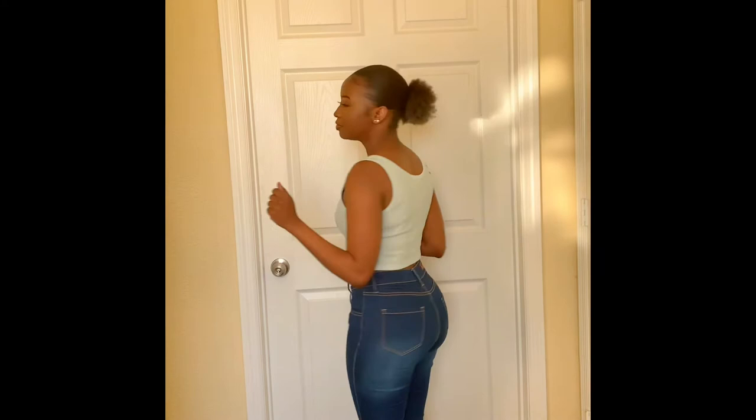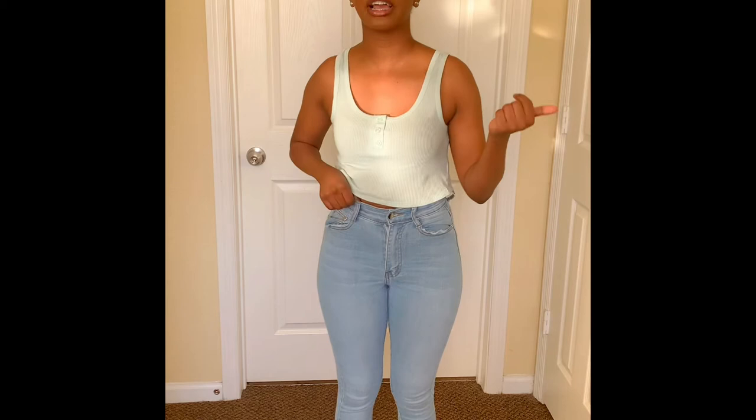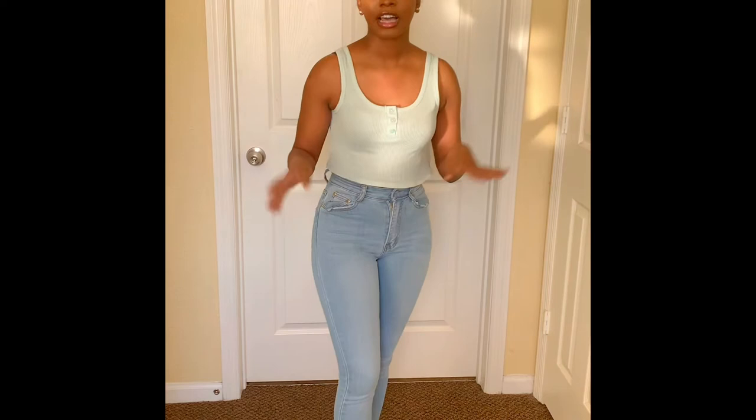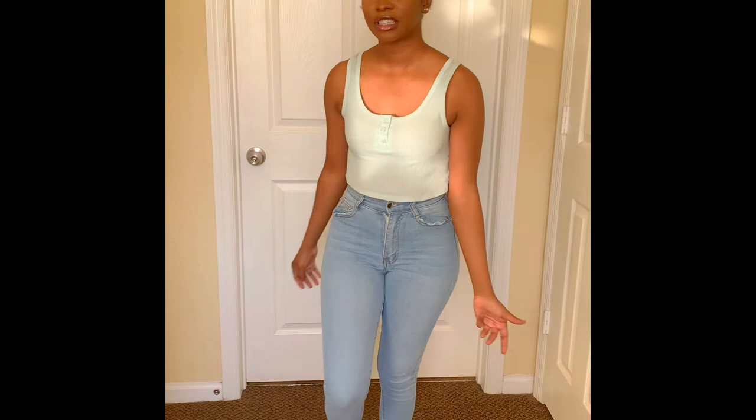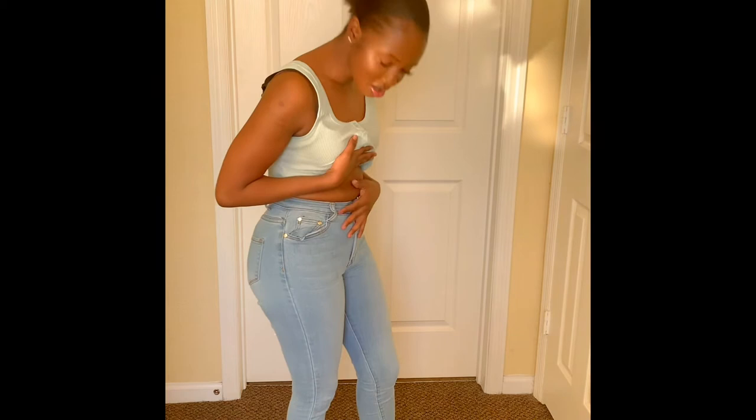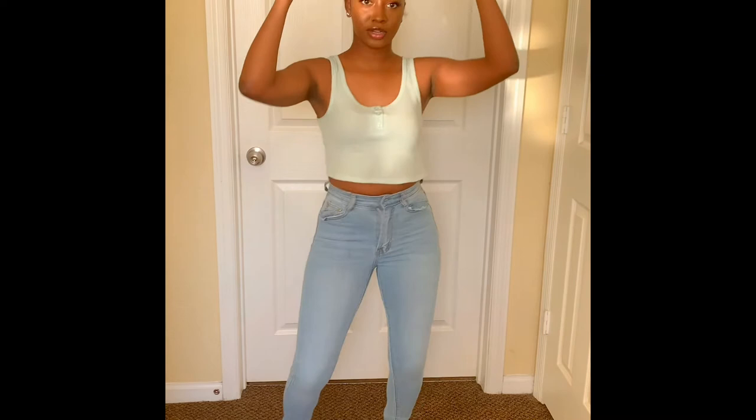This next pair of jeans is more of a light wash and a true jean material — the last ones were more of a jegging material. It still fits tight around my legs and butt. The only problem is I think these are a size 0, and they're pretty snug on my stomach, so I get a little pudge when I turn. But other than that, I really like these. They make my butt look good and feel good. I give these an 8.